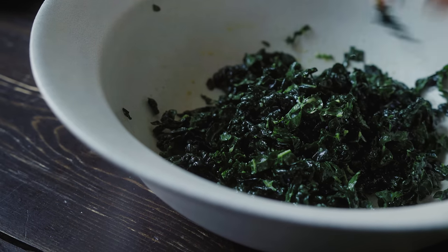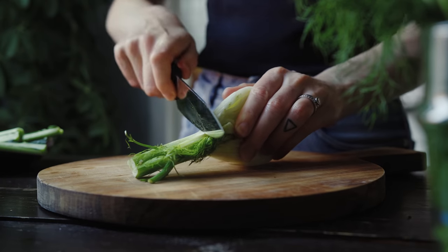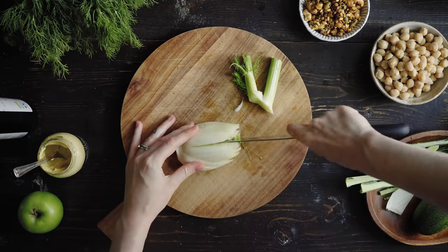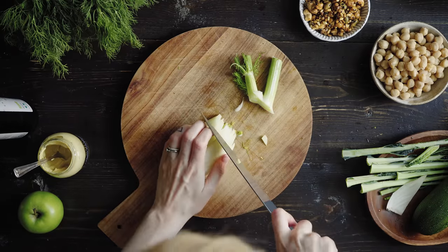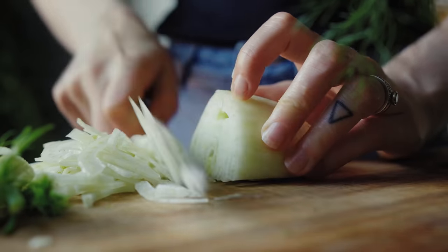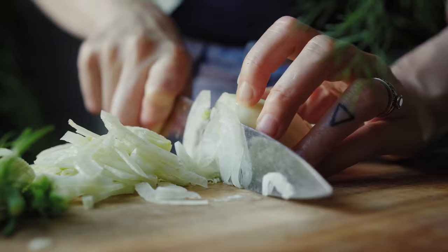Once the kale is nice and tender, set it to the side and grab half of a head of fennel. Cut off the pokey bits, then quarter that half — leaving the stem a little bit intact, which makes it easier to cut. Then just slice it really finely, which makes a nice crunchy addition to the salad.